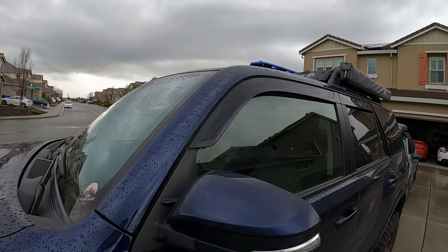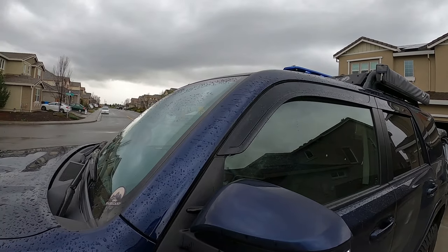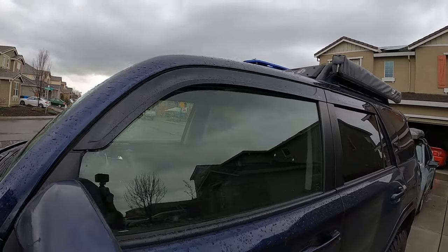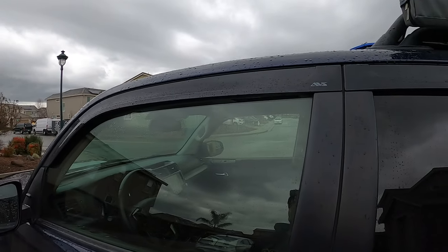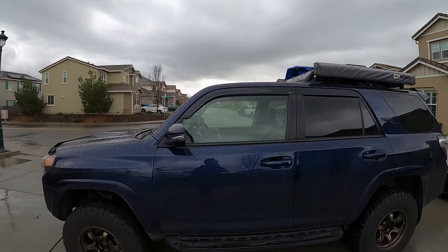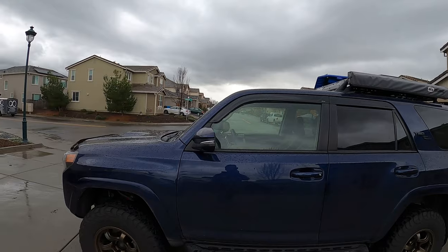These are the AVS Low Pro Rain Guards. I think they look pretty slick compared to the normal OEM rain guards that kind of bubble out. These work really well — we take this to the snow a lot and it tends to get wet up there, so it's nice to let some fresh air in without getting the inside of the car wet, while still looking pretty slick and not being too obnoxious.